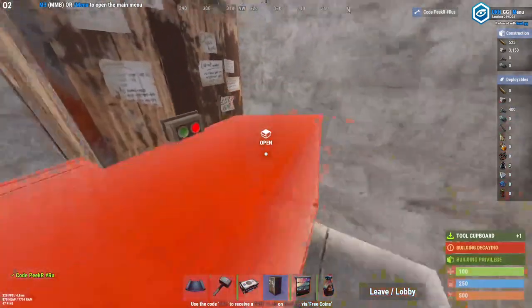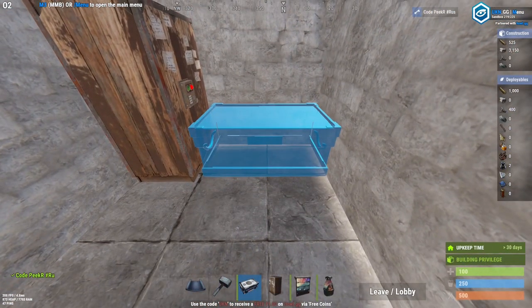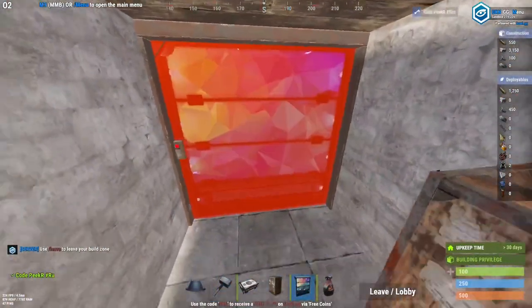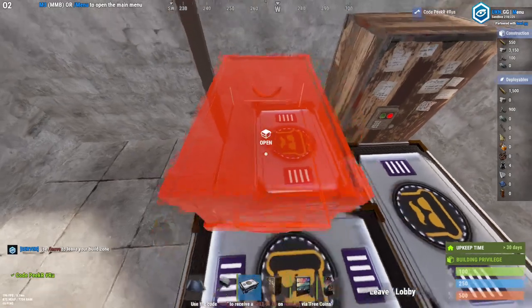Grab a TC, put it on the left side of the base. You can fit around five boxes right here, but for now we're just gonna do two boxes. Make sure to have a frame right here with a garage door — for now we're just gonna fit three boxes at the start, just like this.